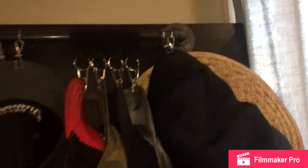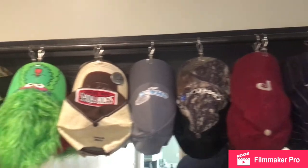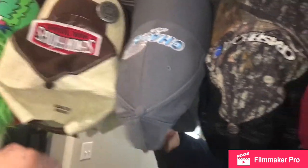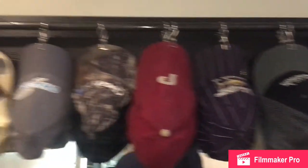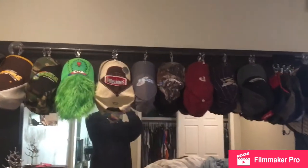So here it is, finished product. I got some of them doubled up — I got Phillies hats, two of them doubled up, and one of my girls' softball teams, two of them doubled up. So you can double them up on top of each other. It's a pretty cool finished product, I'd say.